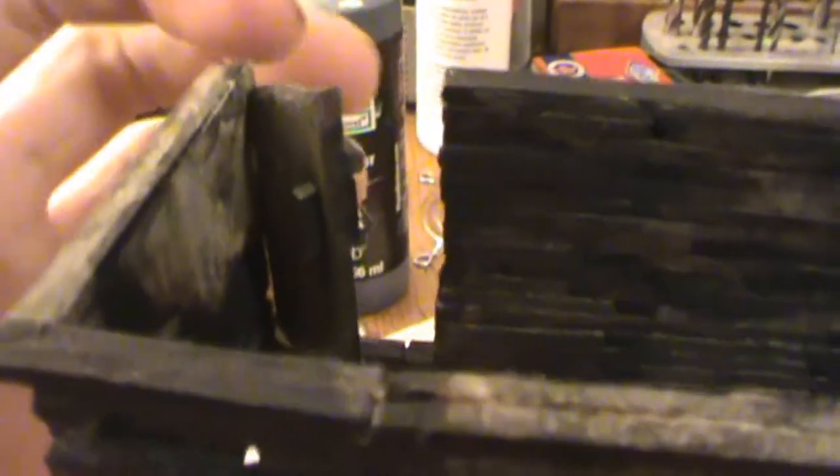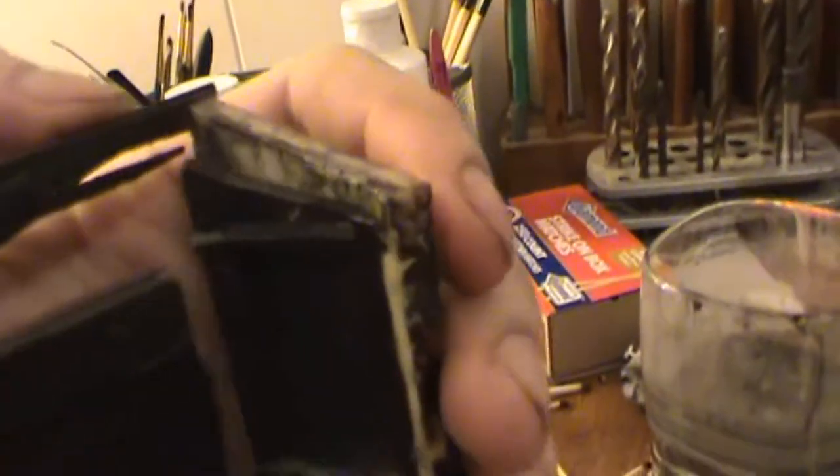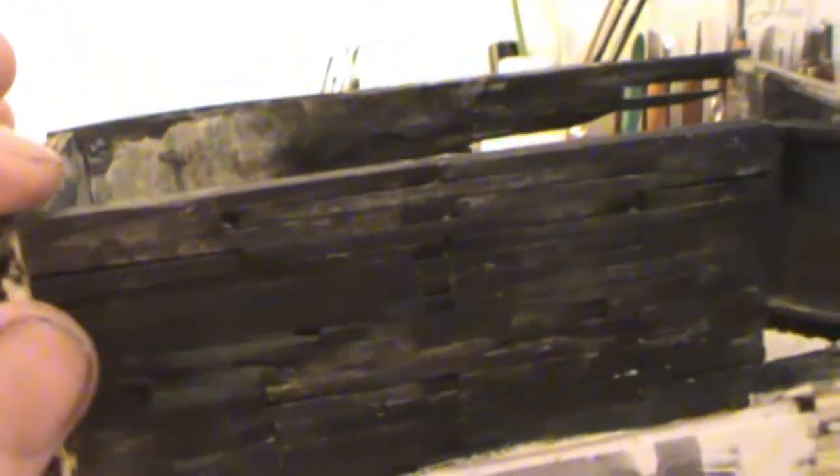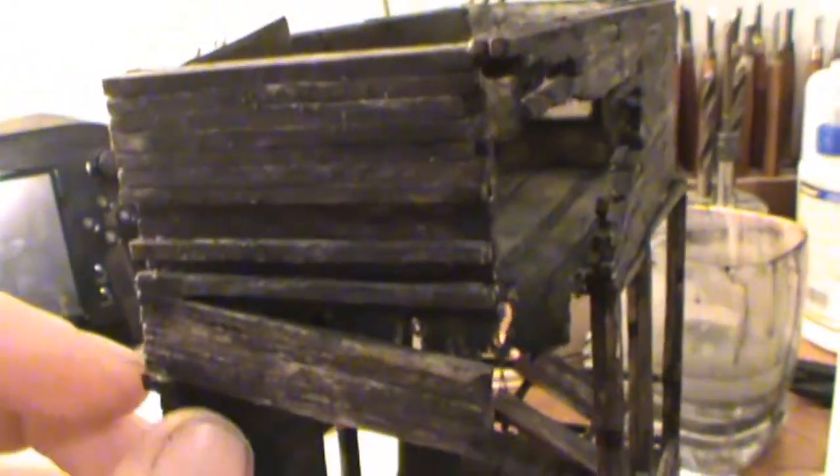I've got the door back on — I cut it down about a match shorter in the wall. I've got a lot of glue spackled on there, as well as over here. This wall was kind of wobbly — I'd never glued it to this wall — so hopefully that adds some stability.